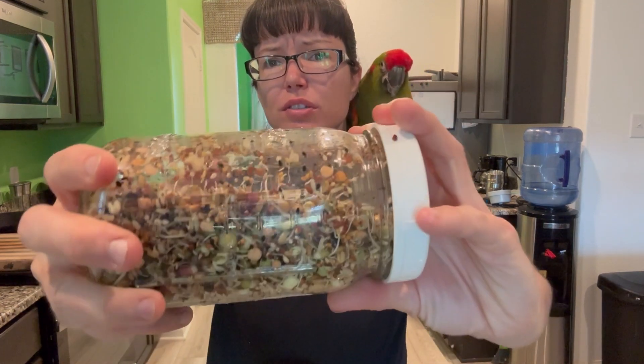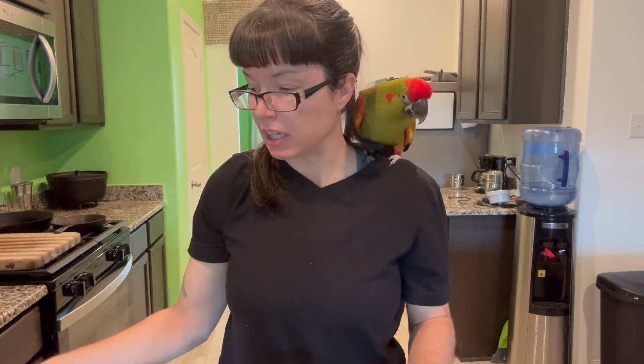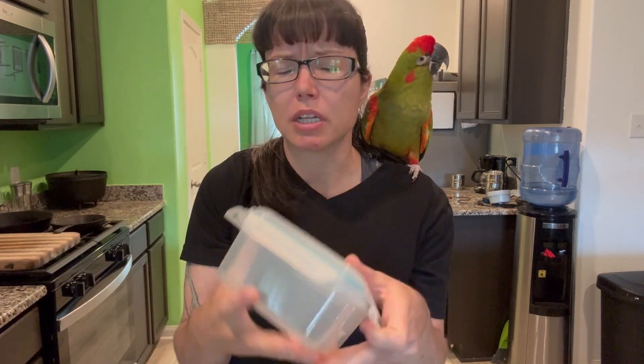Once you are done with your sprouted seeds and they've grown to your liking, you're going to want to put them in a nice airtight container. As a bird owner, a really good set of Tupperware is your best way. Once you put them in the Tupperware, they should last a few days in the refrigerator and stay fresh as long as the containers are airtight.